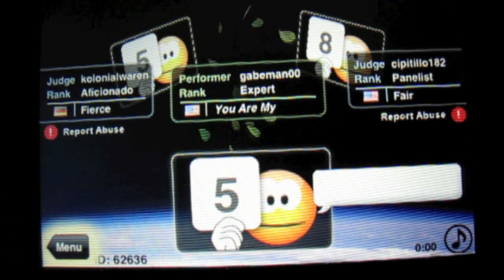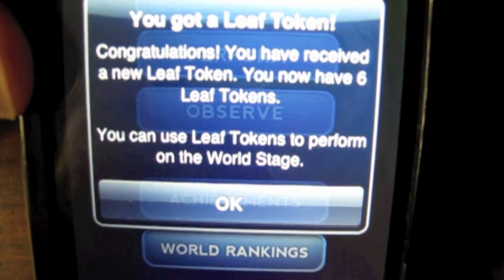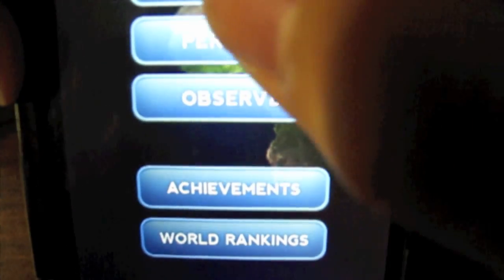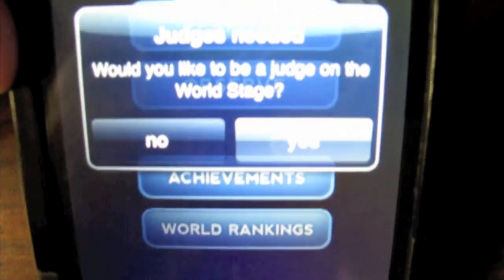So it's pretty cool how this whole system works. And then from here you can play and do that yourself and play for a crowd of people. This also gets you what's called leaf tokens, which you use so that you can perform on the stage — which is very cool. As I just mentioned, there's a judge needed: would you like to be a judge? So yes, I'll go be a judge.